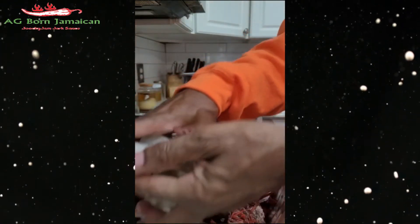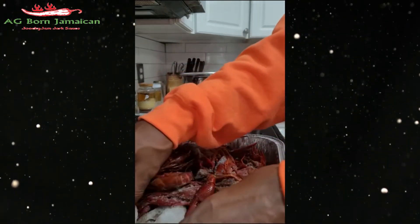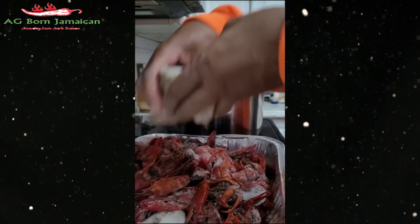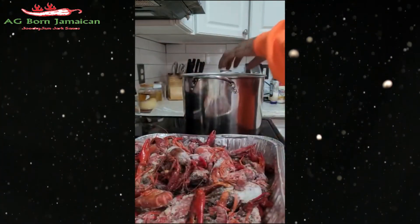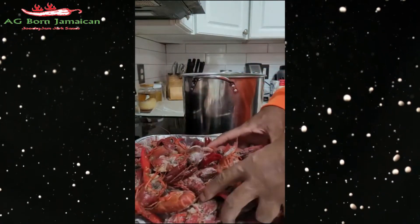I got 10 more shrimp. Remember, shrimp and lobster are going to take long to cook. When you see crayfish with the red color, that means they've been pre-cooked.